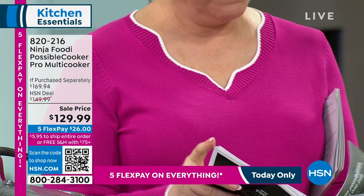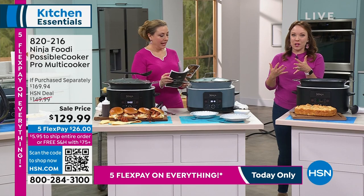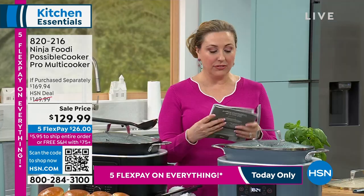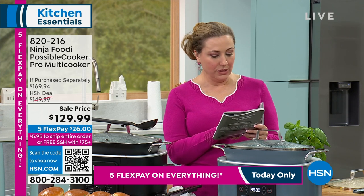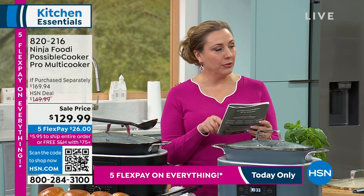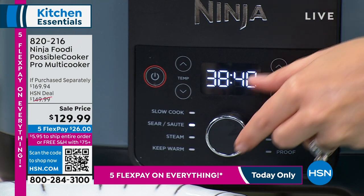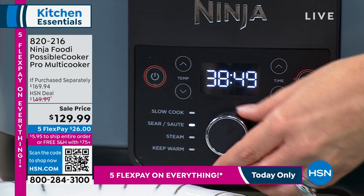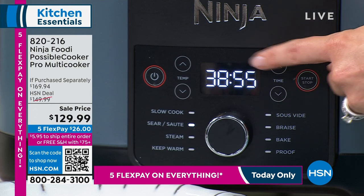At the front of the recipe book there are two kickstarter recipes for when you first take it out of the box. There's an egg frittata and hash browns with bacon. The front of the book says: slow cooker, sear and saute, steam, keep warm, sous vide, braise, bake, and proof. Sous vide — you fill it with temperature-controlled water, put something in a bag, and drop it in. A lot of people like to do their meats that way because it really tenderizes them and makes them juicy — then you can finish it off on the grill.